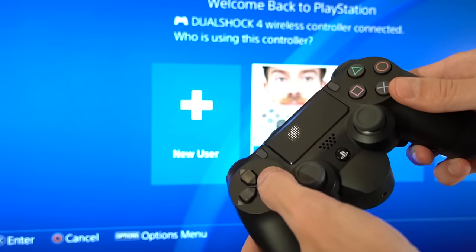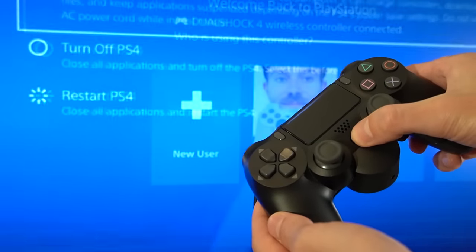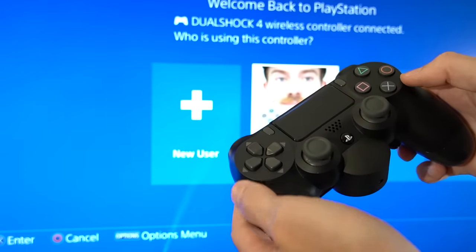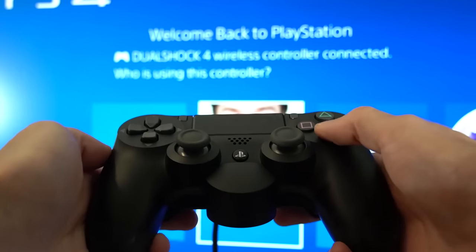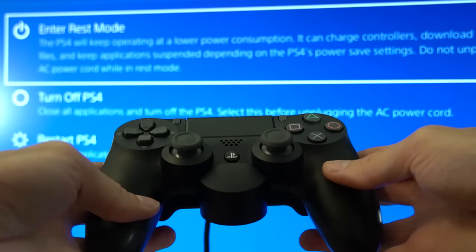Welcome back to another PlayStation Tips and Tricks video. Today I'm going to show you what to do when your PlayStation 4 controller won't connect to the PS4. I'm sure that this has happened to everyone at least once, but luckily there are a few things that you can do to troubleshoot and fix it.